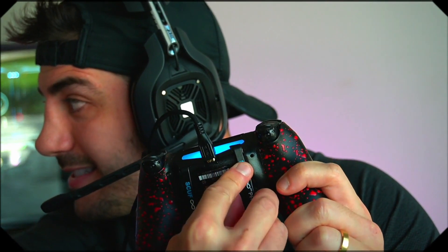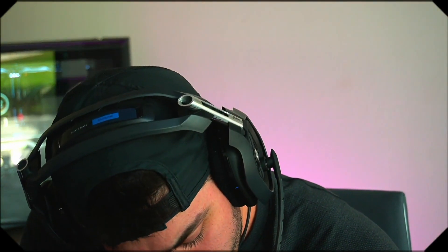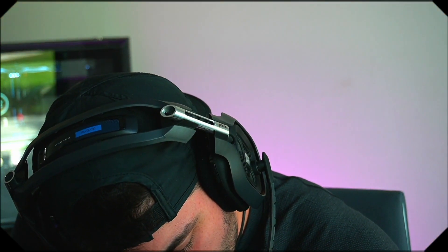Okay, wedge in and then turn it. Wedge in, then snap the other side, and then pull down. Wedge in, other side, pull down. Wedge in, other side — yeah.